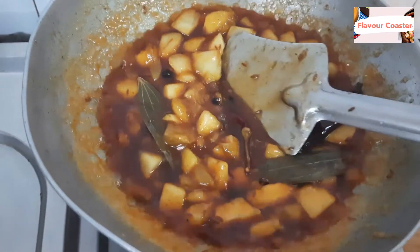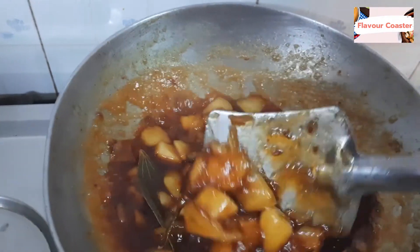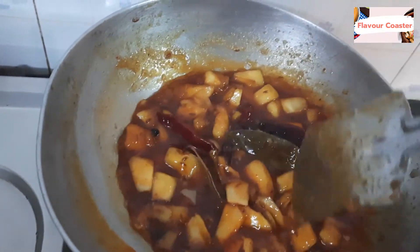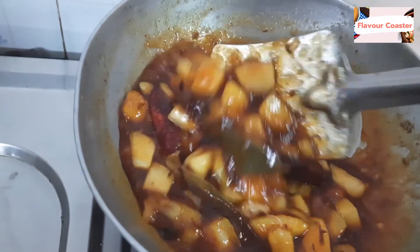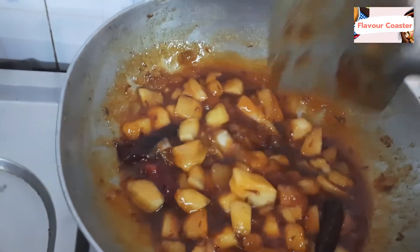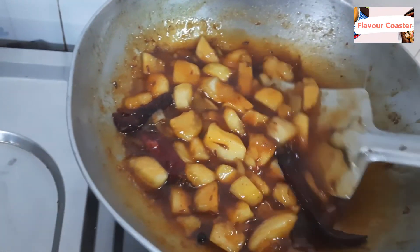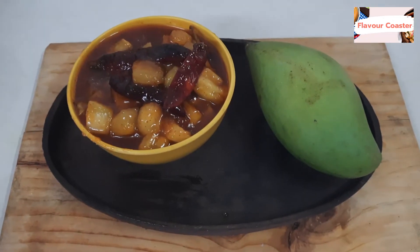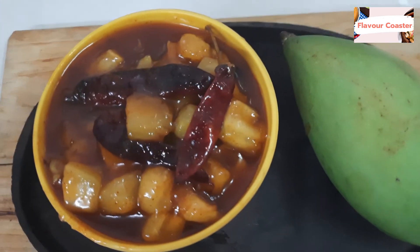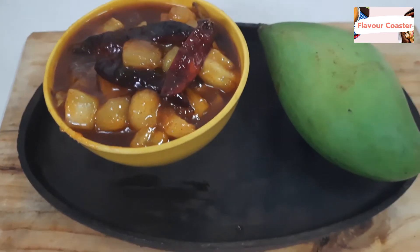This is done. Now we will turn off the flame. When you store it in the fridge, it will thicken up, which is good. If it is dry, you can store it in the fridge. This is our tasty preparation — store it in the fridge and it will keep for a long time.